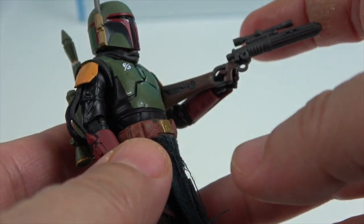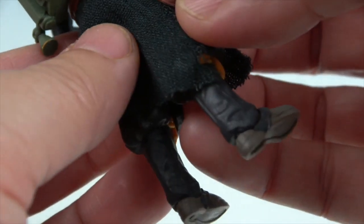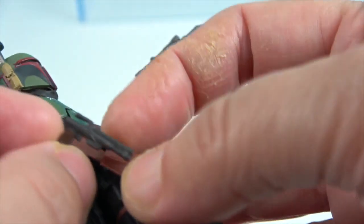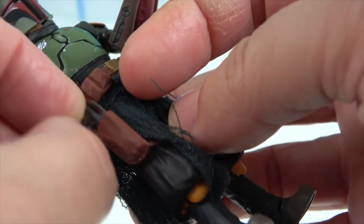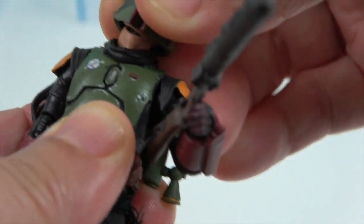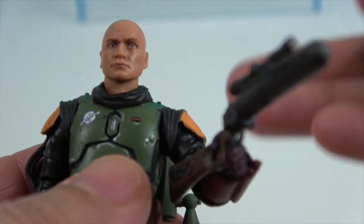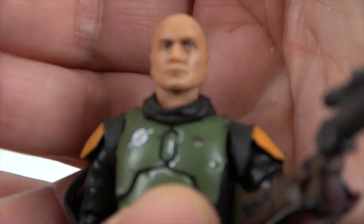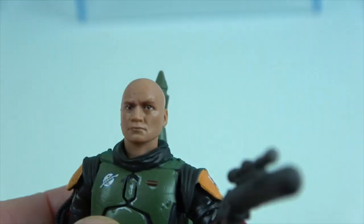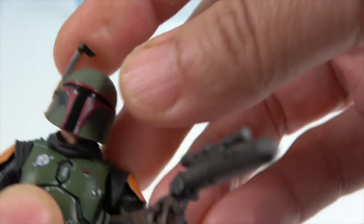Besides the helmet, his other separate piece is a second, smaller weapon on the other side. And now — ta-da — we can reveal his facial sculpt. They did such a great job on the sculpt, especially considering how small it is. The fact that you can remove his helmet is a really cool feature.